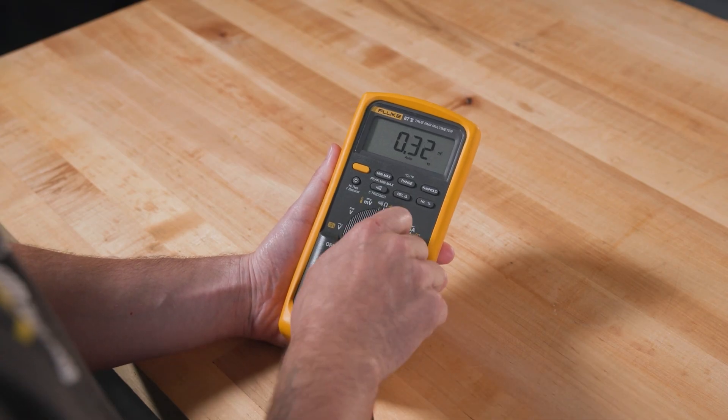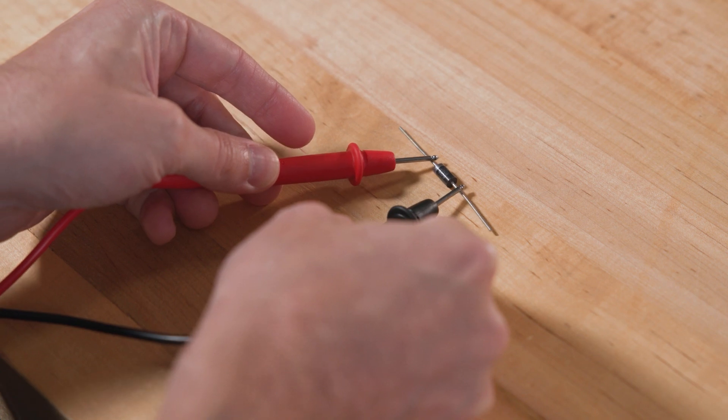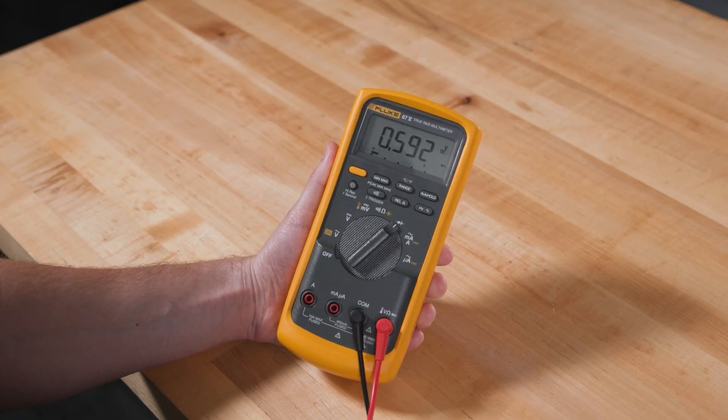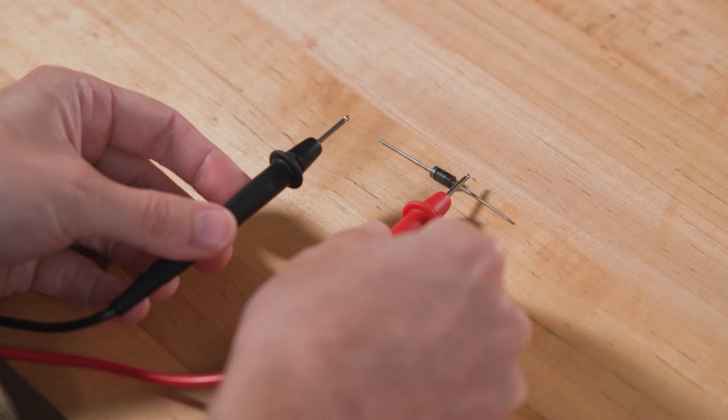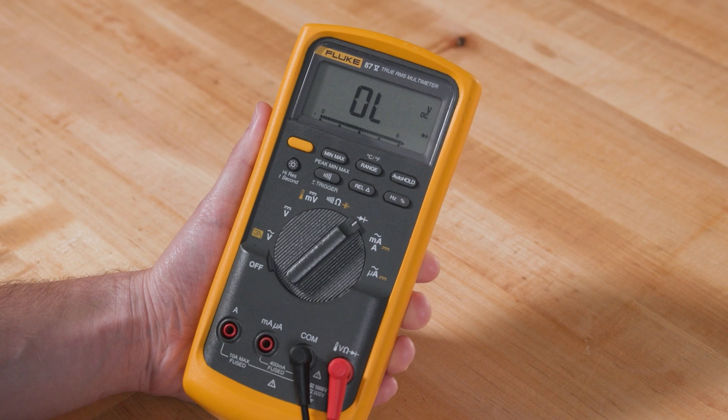For diodes, select the diode test setting. Attach the black lead to the cathode and the red lead to the anode for a forward bias reading. A good diode shows a forward voltage drop around 0.6 to 0.7 volts and should read OL when measured in reverse.